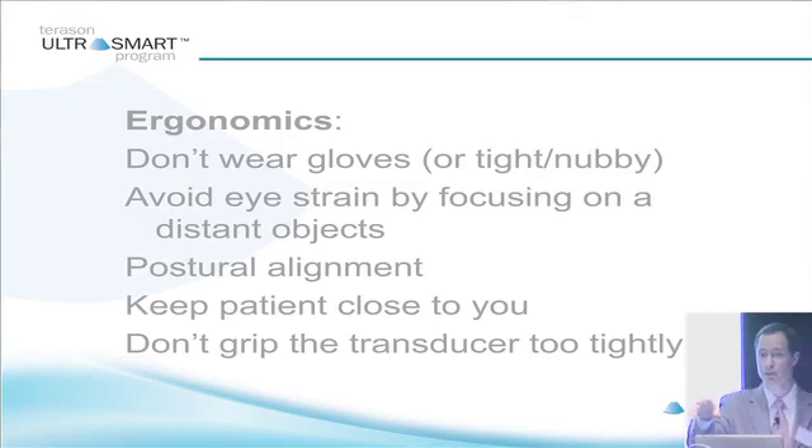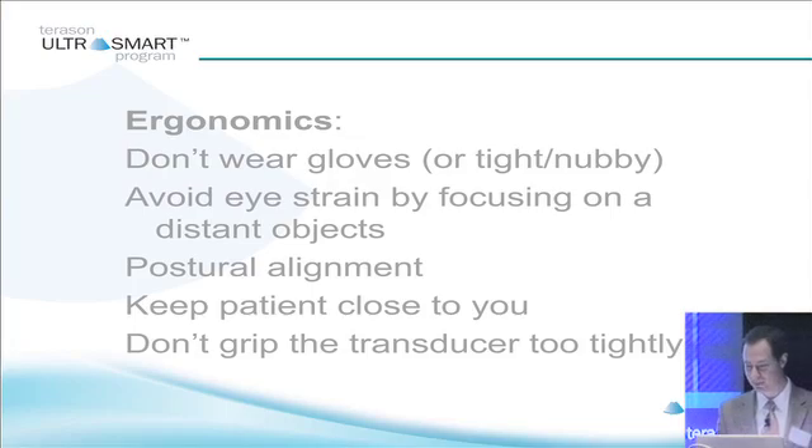Ultrasonographers, sonographers and techs specifically, have the highest rate of occupational injuries of any profession. Don't grip the transducer too tightly — the pincer grip fatigues much more quickly than the palmer grip. So if you palmer grip a transducer you're going to last a lot longer. No one told me that when I started, so I still pincer grip — I'm going to be done in like a year probably with tendinopathy. But that is the end of this presentation, thank you very much.